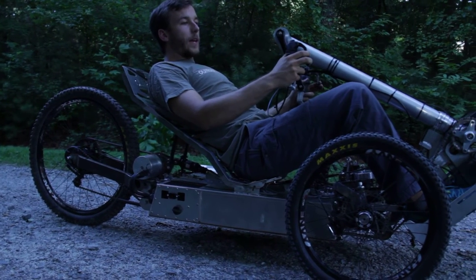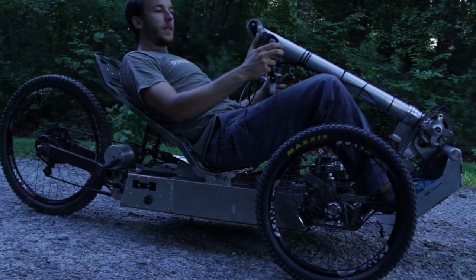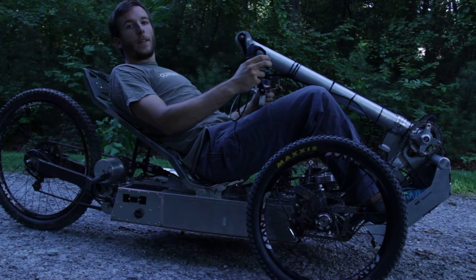All of your controls are up here on the handlebars. You have 11-speed Di2 shifting, your throttle, and independent disc brakes.